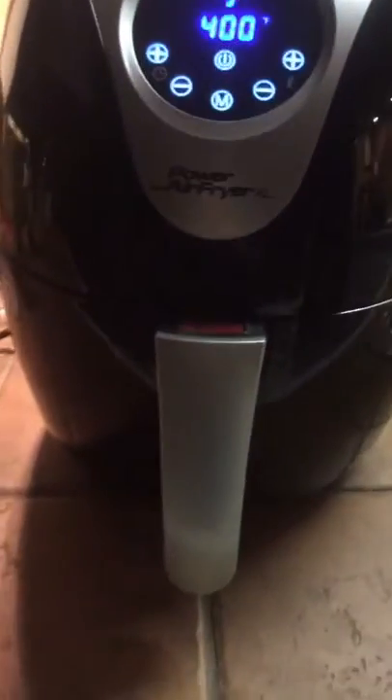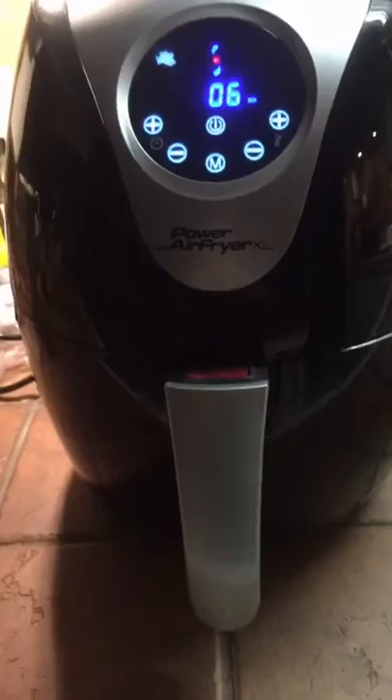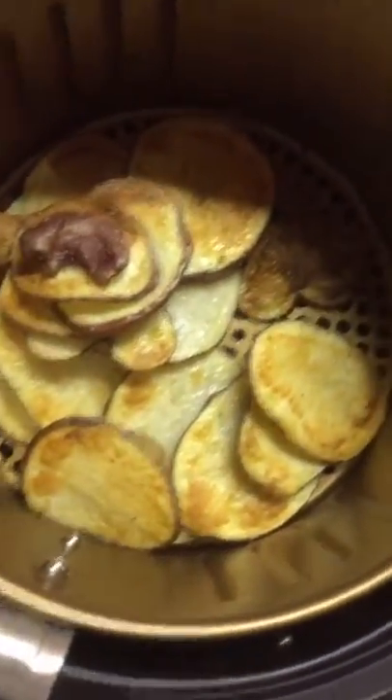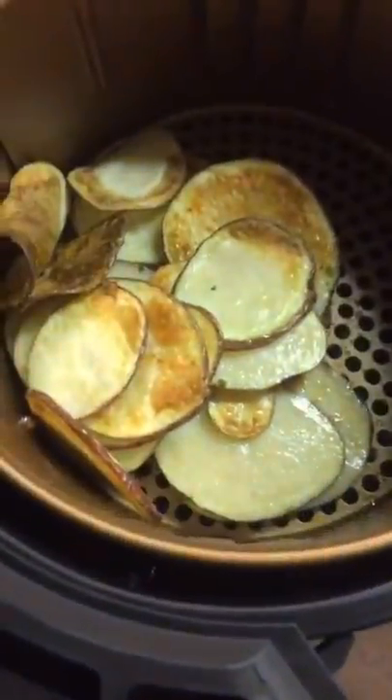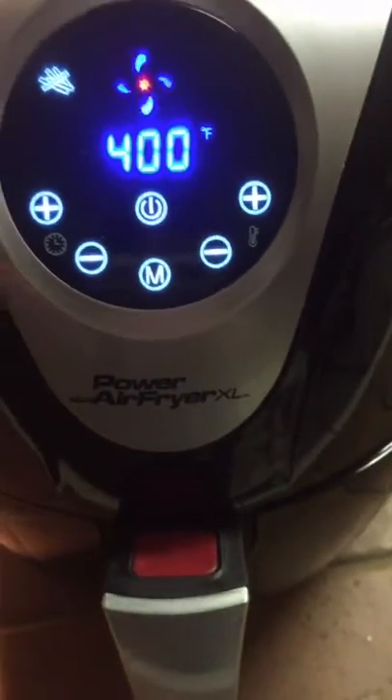The air fryer we ended up getting — there seem to be all kinds out there. I prefer to buy the one where you can do a whole meal, which is why we got the XL. Right now I'm taking out this basket to show you — that was one potato, it's been on 400 degrees for about seven minutes. These would be potato chips!